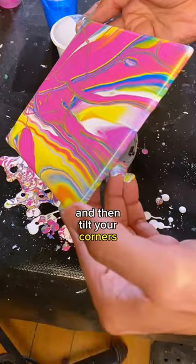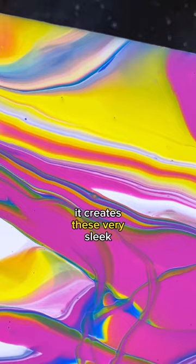My favorite thing about the ribbon pour is it creates these very sleek looking designs. You get some nice gradients and crossover of colors, and yeah, that's the ribbon pour.